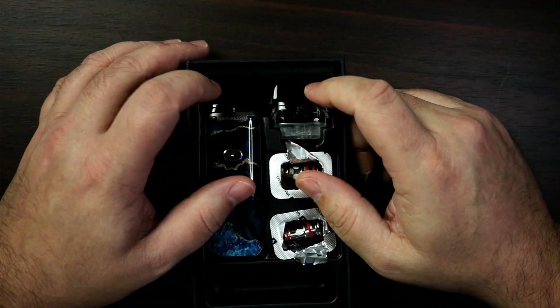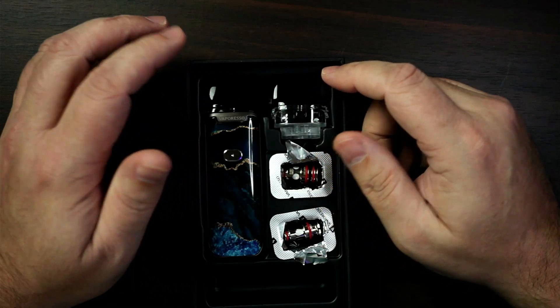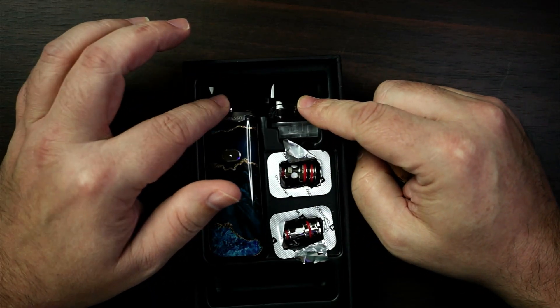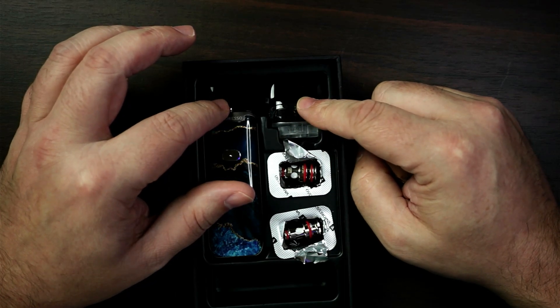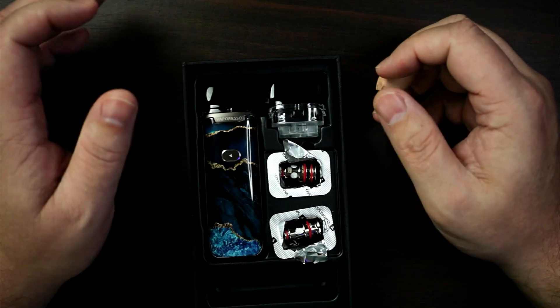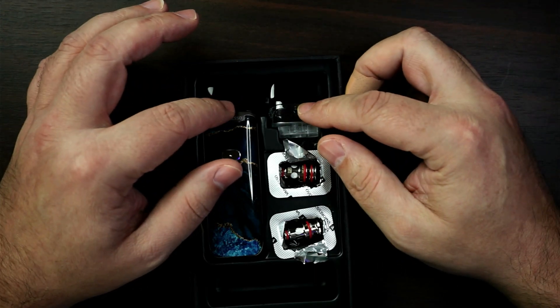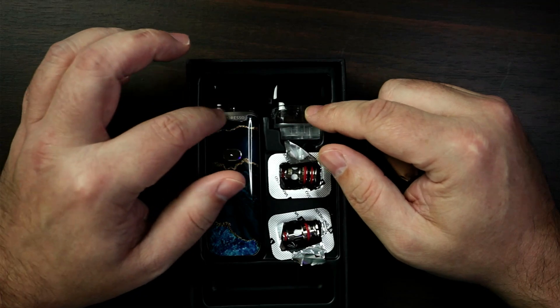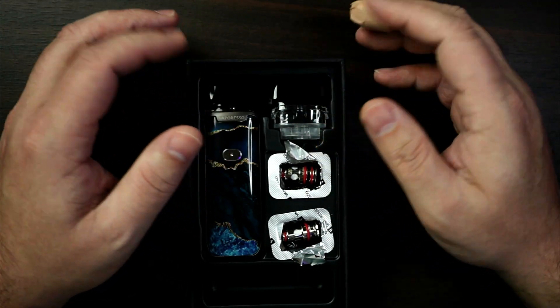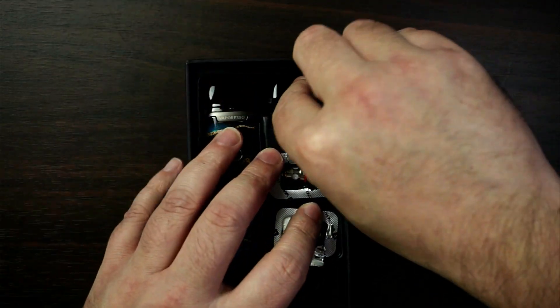Another big thing that I really do like from Vaporesso — they've been doing it for quite a while, they did it with the PM80 — they give you two pods. So if you've got one pod with a menthol in and the other one with a custard in, you're not having to properly clean it out. You know what it's like with plastic — it can taint with some e-liquids. So because you've got two, you can have menthol and fruit in one, and desserts and custards in the other. I think that's absolutely cooking.